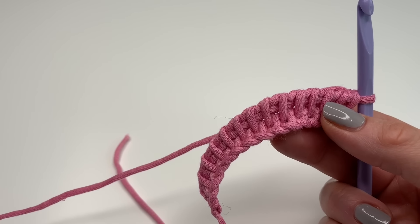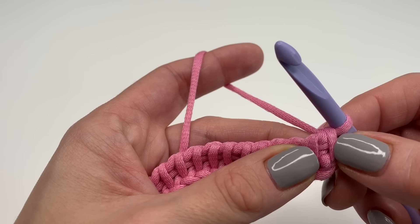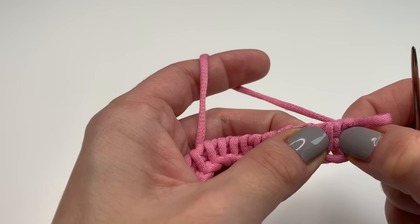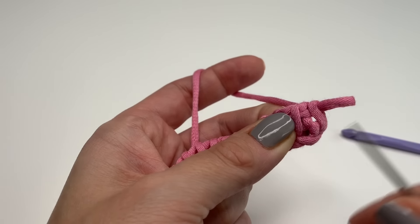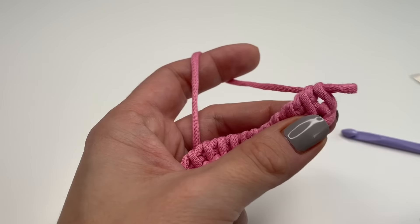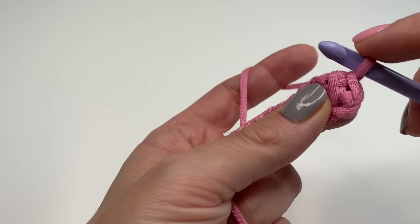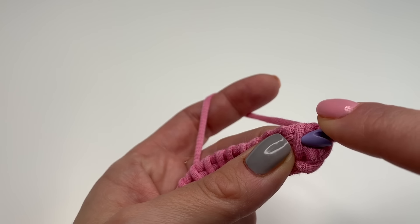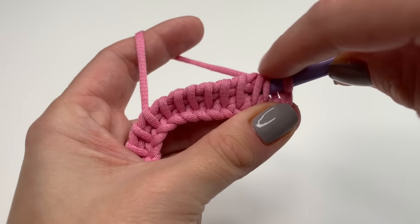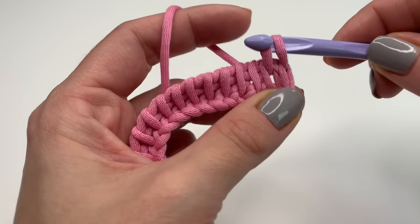Now we will start with the knit stitch. The first loop does not count, so just ignore it. What we need is the second loop — when you grab it and pull it a little bit, you can see we have two strands of yarn, and we need to go in between those two. So just grab your hook, turn your work a little bit, get in the middle, and pull through.